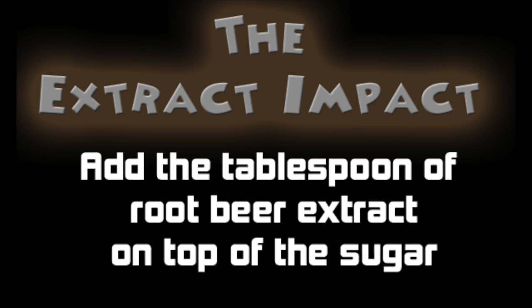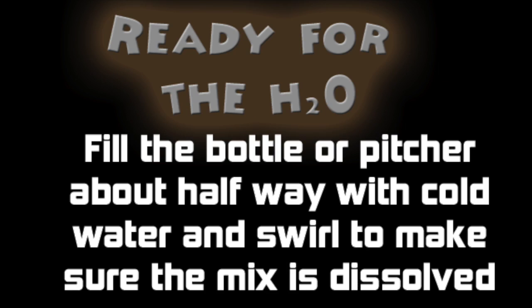Step 3: Add the tablespoon of root beer extract on top of the sugar. The extract will stick to the sugar and dissolve. Step 4: Fill the bottle about halfway with cold water and swirl to make sure the mix is dissolved properly. Once dissolved, continue to fill the bottle all the way until about an inch from the top.